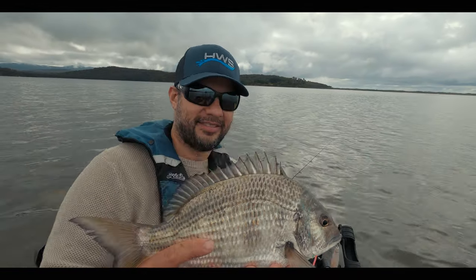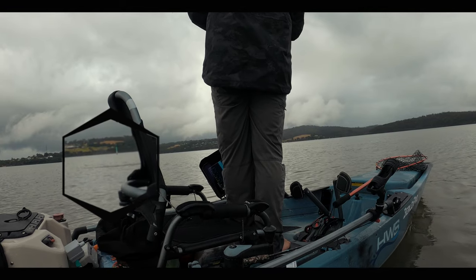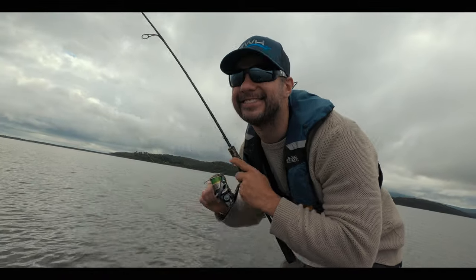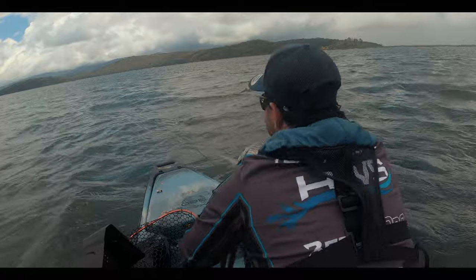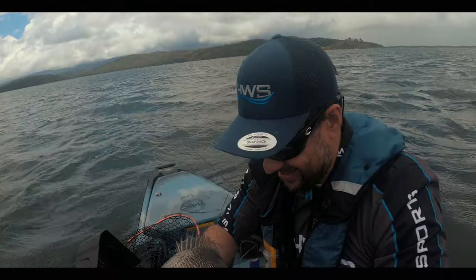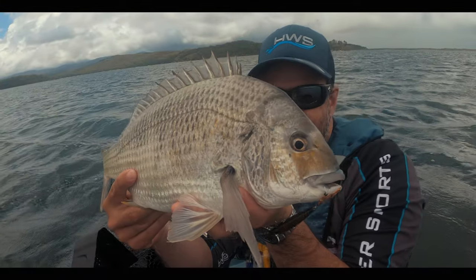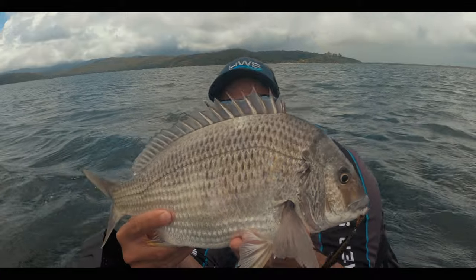Krill done, finally. Oh my god. This is so good, look at that weather — it's about to hit me. And look at that fish. Boom, what a way to finish.